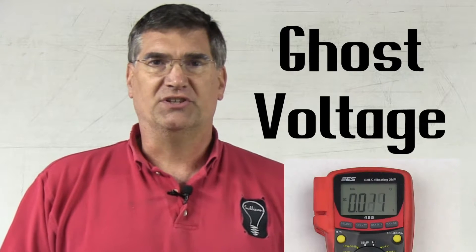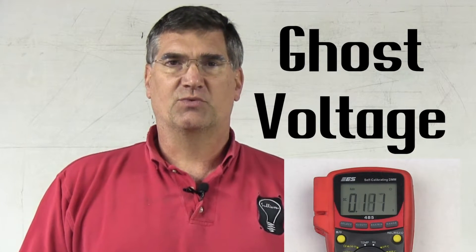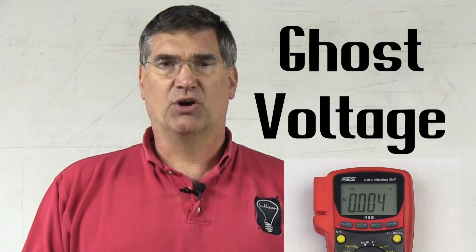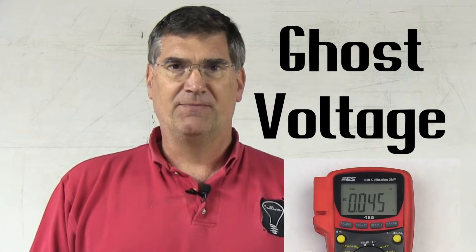First of all, there are a couple of different readings you may not be familiar with. The first one is called ghost voltage. Ghost voltage is when the meter fluctuates and jumps around, and it actually looks like it's broken or out of calibration, but it's not. Ghost voltage is an indication of an open circuit. So when you see it, you don't worry about what may or may not be wrong with the circuit or the meter — you simply say, I have an open.